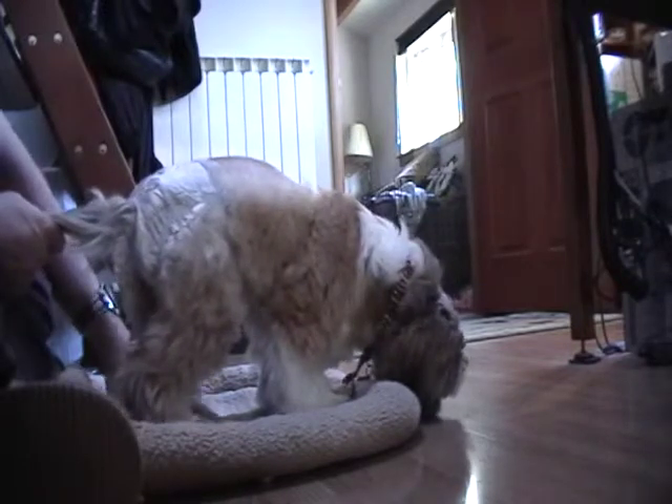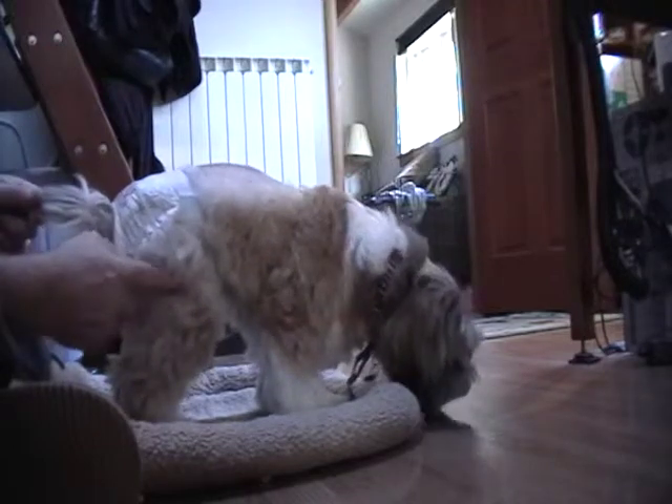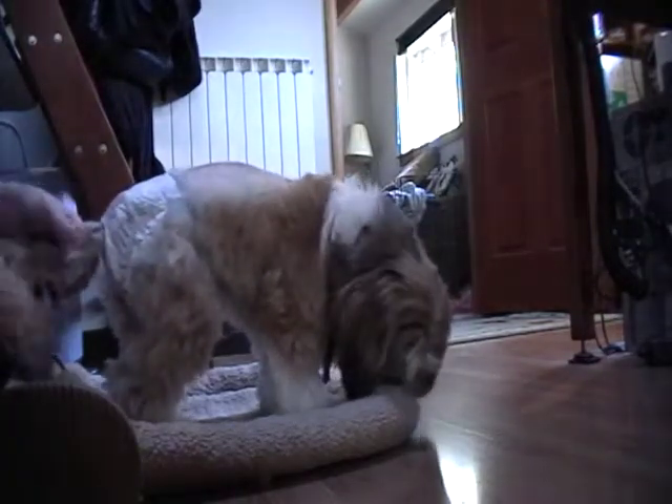Get them feet. You gotta feel those feet. There you go, girlfriend. Legs are working. Legs are standing. We're just holding the balance with the tail.